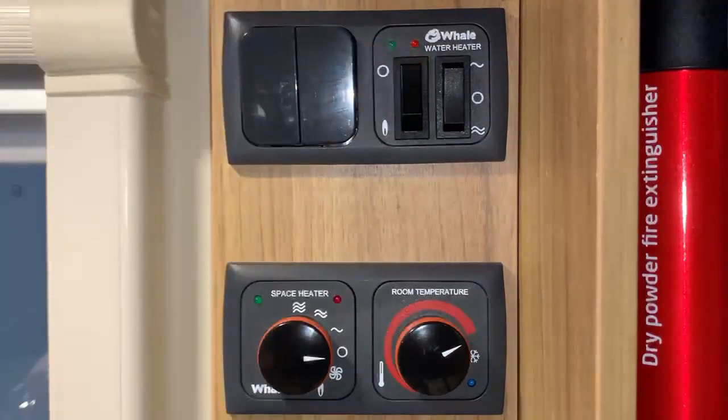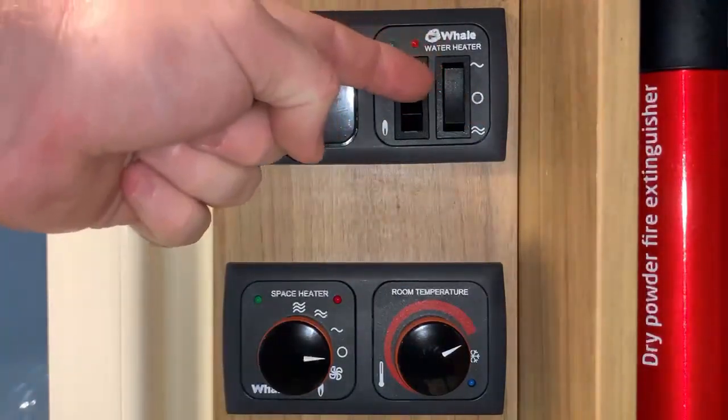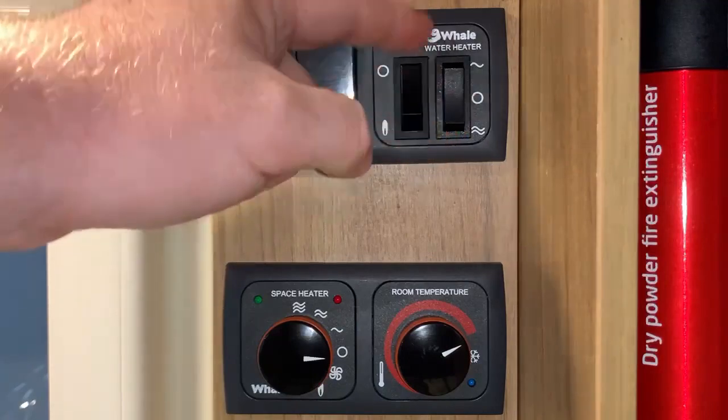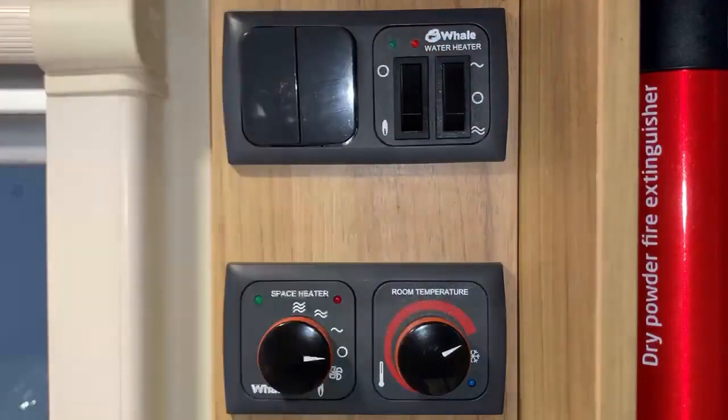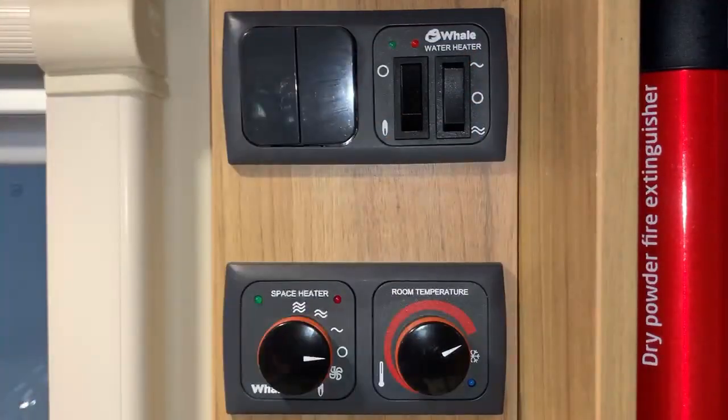The other side — the three-position switch — is for electric use. The middle position, also with a zero, is off. And then we have options of low power electric or high power electric respectively, which we do just by clicking the switch to whichever position we want. And that's it. So whether you're using gas or electric for your hot water, you have the choice of both there.